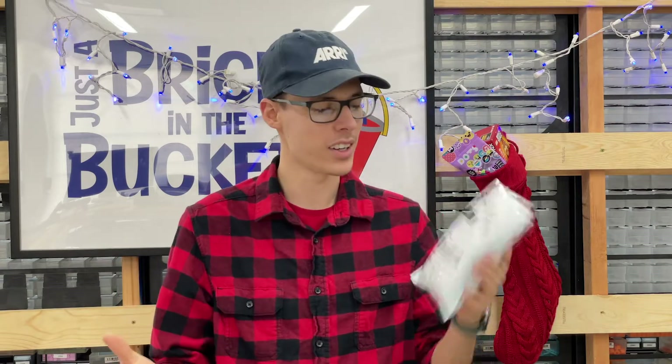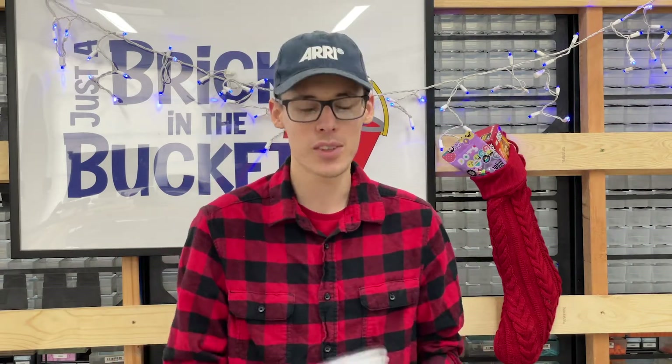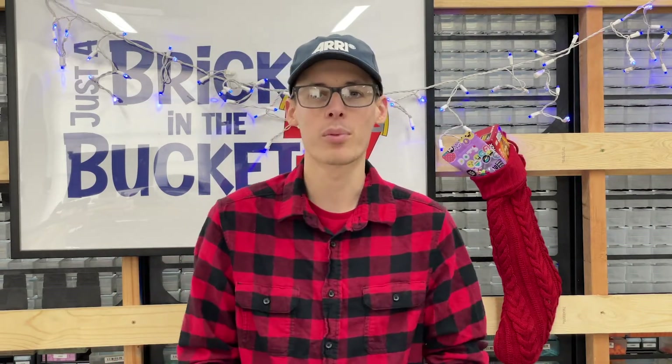First time we've ever done it — we're going to be opening a package. This package here is from Chris over at the Great Brick Lab. Really, really nice guy — him, Kyle, and Steve over there.